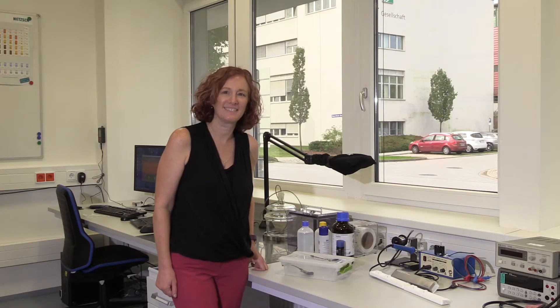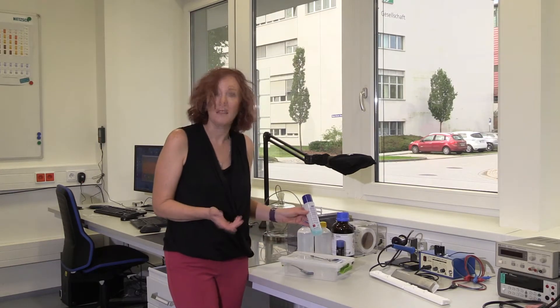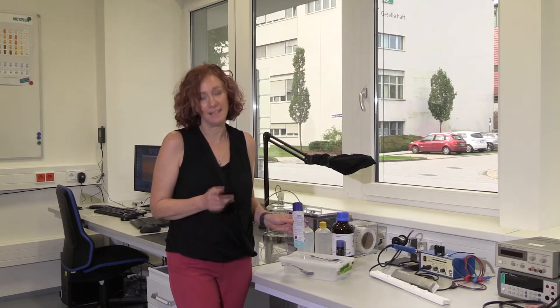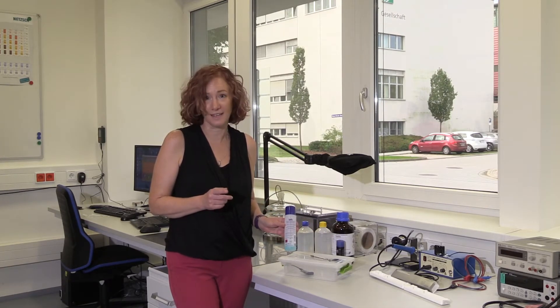We're going to show you how to test the sensors using a variety of common laboratory and household solvents. Although we're working with the Zmod today, the same technique will work with other IDT gas sensors including the S-Gas.